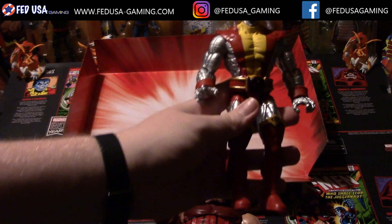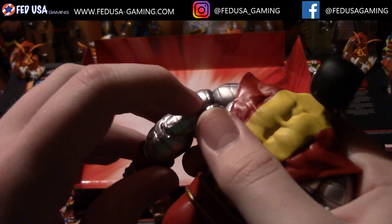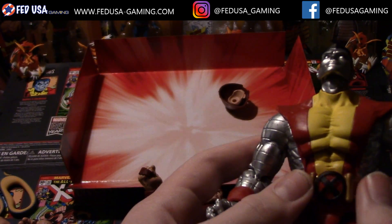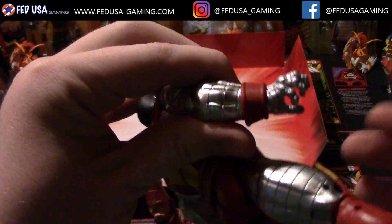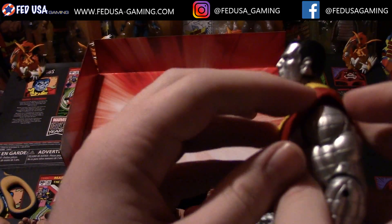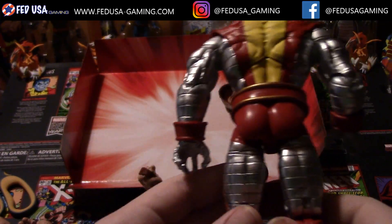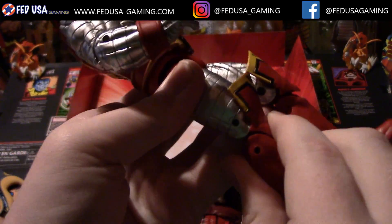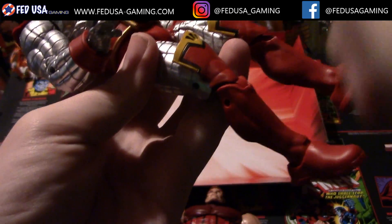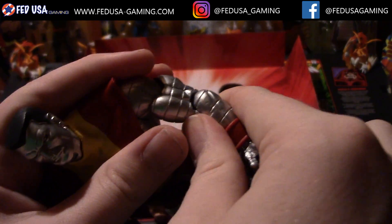Alright, so on Colossus here you can definitely see there is some great detail. Every single one of these places where his plating switches off to another piece is indented — not just painted on, which is nice. We got the belt here, again that's movable, along with these two wrist cuffs here. The boots are made of a different type of plastic — I always love seeing this. For points of articulation on this guy, we got in the knees of course a nice point there. There is one point connecting the leg to the knee and the one connecting the knee to the thigh on both legs. And then the elbows — it's just one joint connecting the forearm to the biceps, and that's very nice.